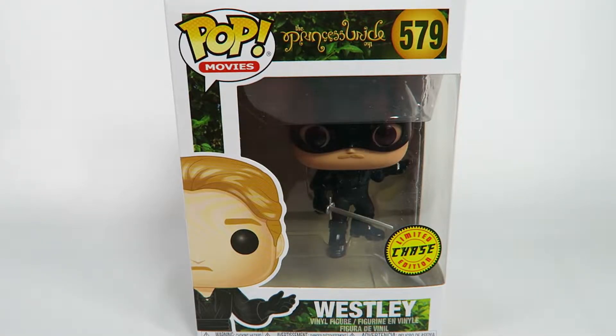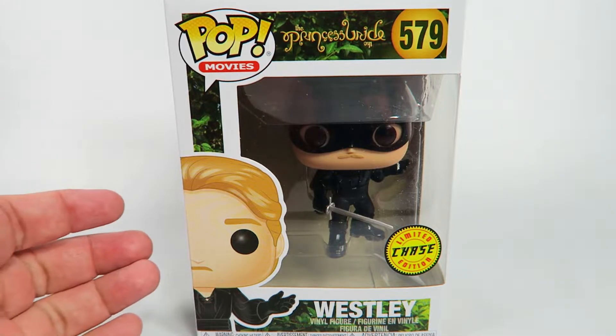Hey guys, how's it going? Today we're going to be opening up another Funko Pop vinyl figure. This one is from The Princess Bride, number 579, Wesley. It's a limited edition chase figure. Let's take a look at the box.